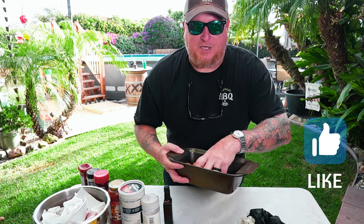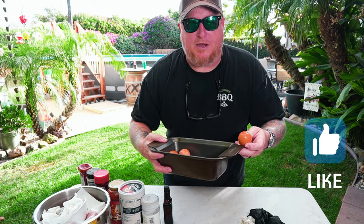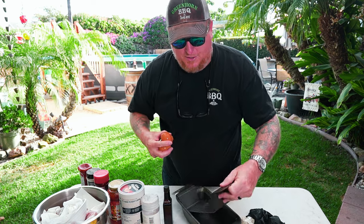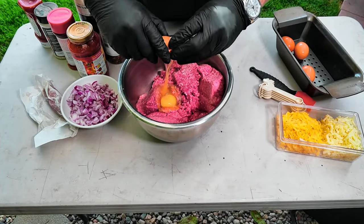You're gonna need a meatloaf tray that carries about four pounds plus with all these ingredients. Get yourself one of these kinds that has a little removable insert. Let's get started — get the four eggs out of the way.